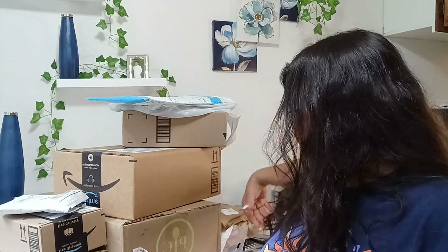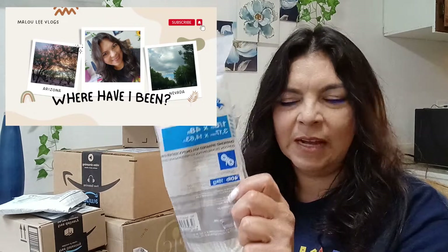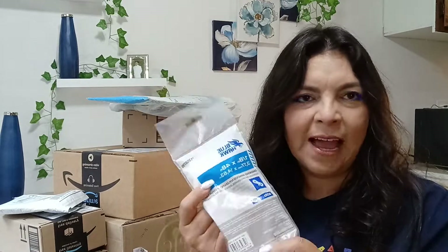This next item I ordered to finish up a DIY for my main channel. All this was happening before I ended up going out to Phoenix - if you're new here, go ahead and watch that video, I'll link it below. This is called diamond braided nylon cord. I'm going to finish up that DIY and include it in a big one on my main channel, so I'll let you all know when it's up.